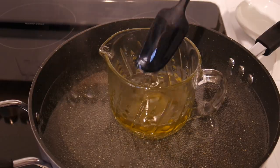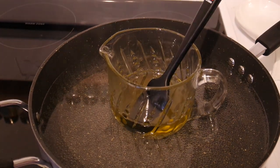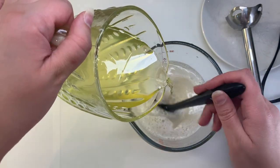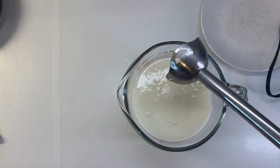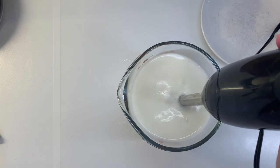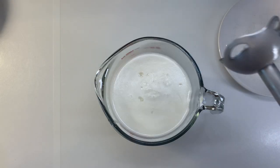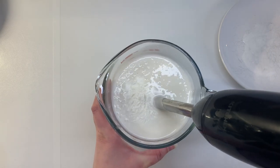Now back to our oil mixture, which has fully melted, so we'll remove it from the heat and slowly pour it into our water mixture while stirring. Then we'll use the immersion blender to start emulsifying, keeping at it as the mixture cools to make sure that it is fully emulsified.